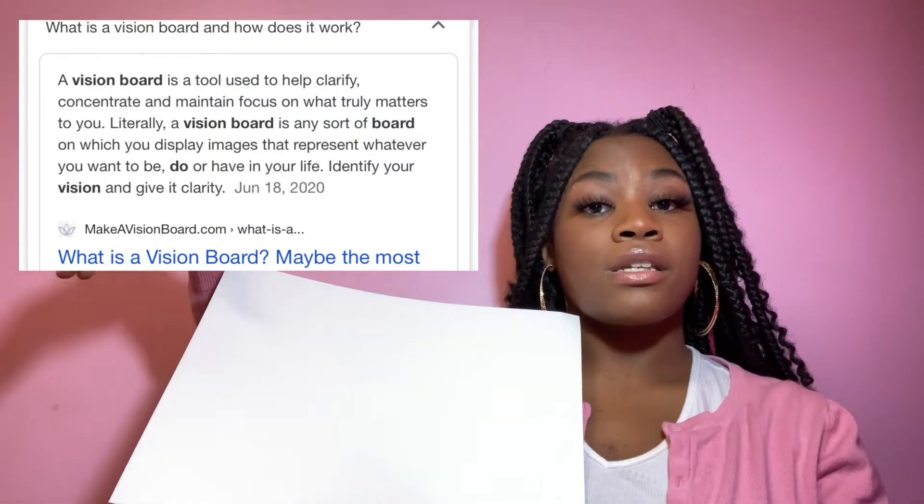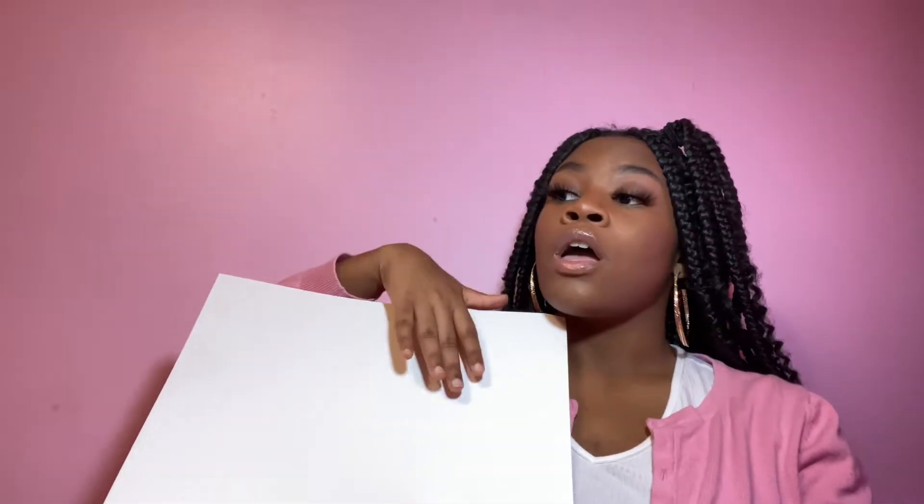I'm going to put on my board what I want to accomplish for 2021, what I want to get for 2021, and how I want 2021 to go. Make sure you like, comment, and subscribe and turn on post notifications so you know when I post. If you want to see me make a vision board, keep watching and let's get on to the video.